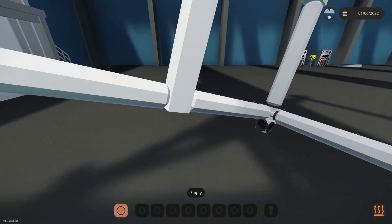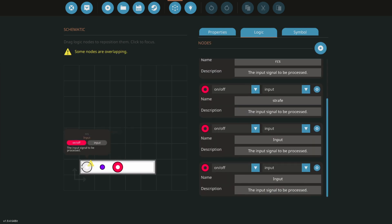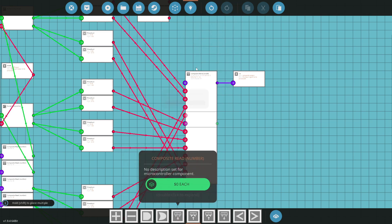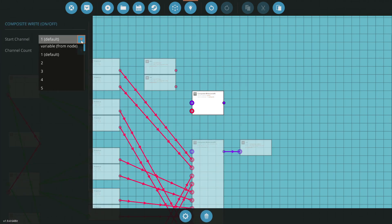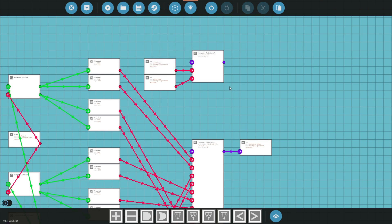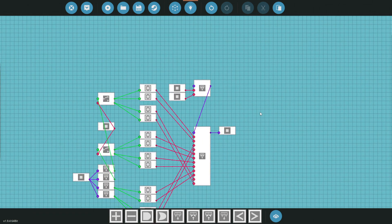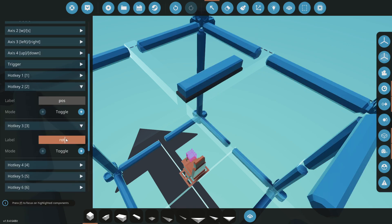Let's take this one step further and put some stabilization in. We'll go back to the microcontroller design, make it a little longer, and add two more nodes: 'rot' for rotation and 'pos' for position. In the logic, I'll add another composite write starting on channel 5, because that's where rotation and position stabilization live. We'll route position and rotation signals into channels 5 and 6 and hook those up.